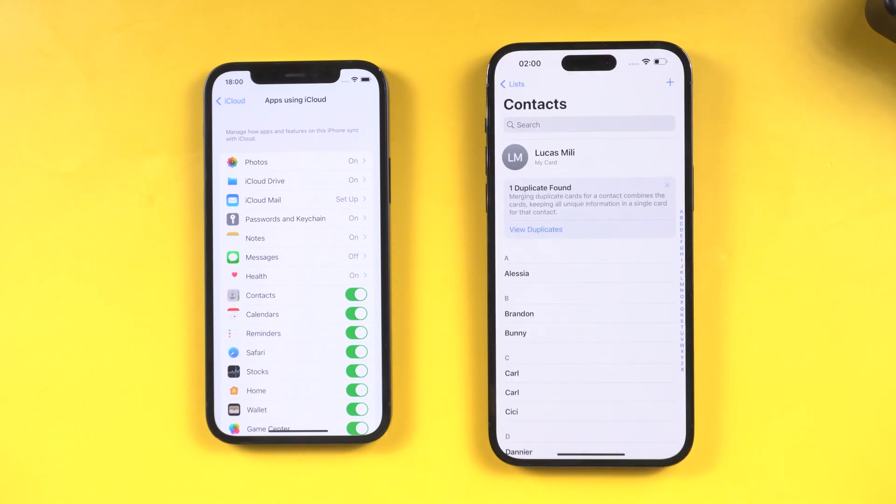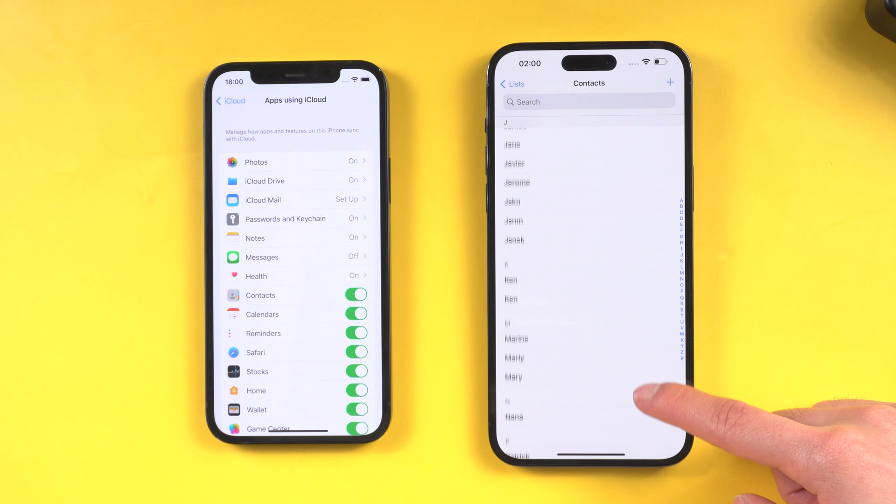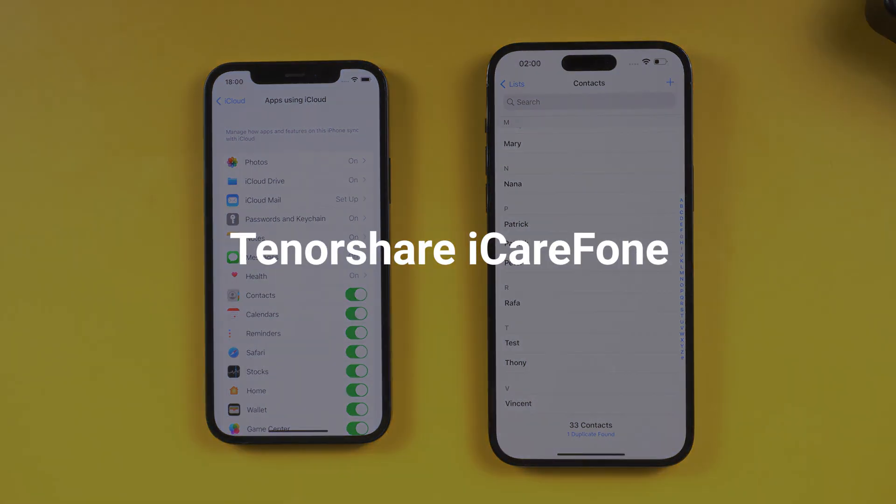Let's check it out — it's done. Note that iCloud only has 5GB of free storage. Besides contacts, everyone also has other types of data to be backed up, so if you don't have enough storage, it may be a better choice to use iCareFone.